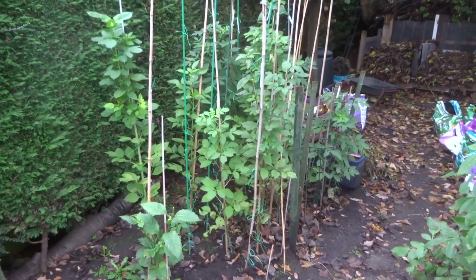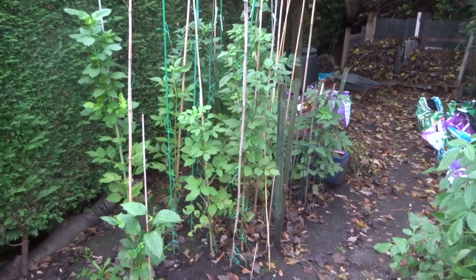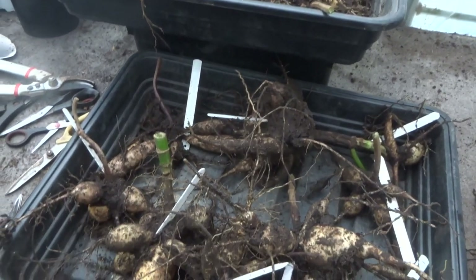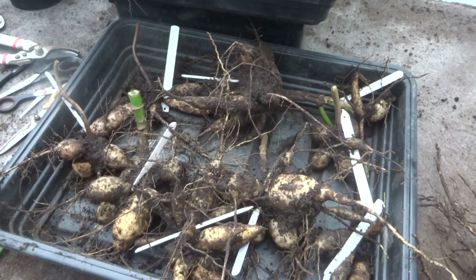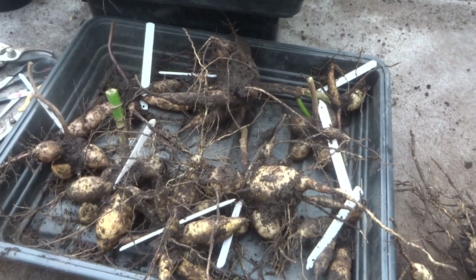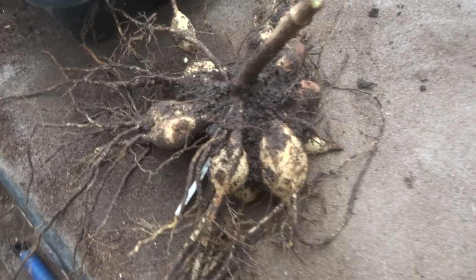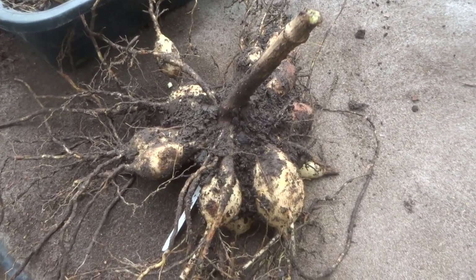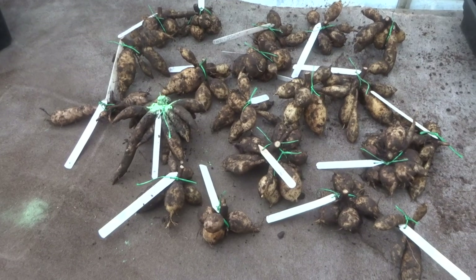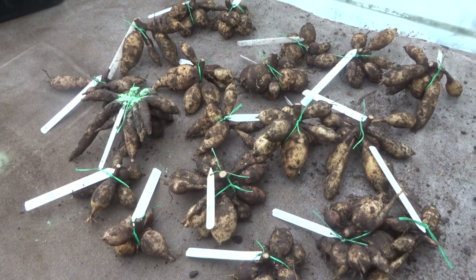The last dahlias I'm going to dig up are the seedlings, which I've left in the ground until the last minute to make sure that the tubers are as big as they can possibly be for winter. So here are all the tubers from the seedlings. In total I'm keeping 17 for next year to see how they grow. I'm sure I'll discard some after the second year but some of them did look pretty good. And the biggest tuber that I got was this one — to think that's grown from a seed this year is pretty impressive.